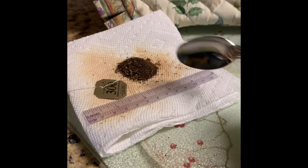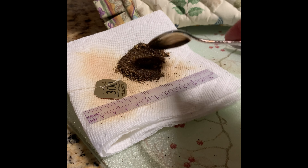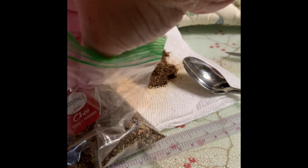Finally, when completely dry, place in a storage container or bag for future use and make sure you label it.